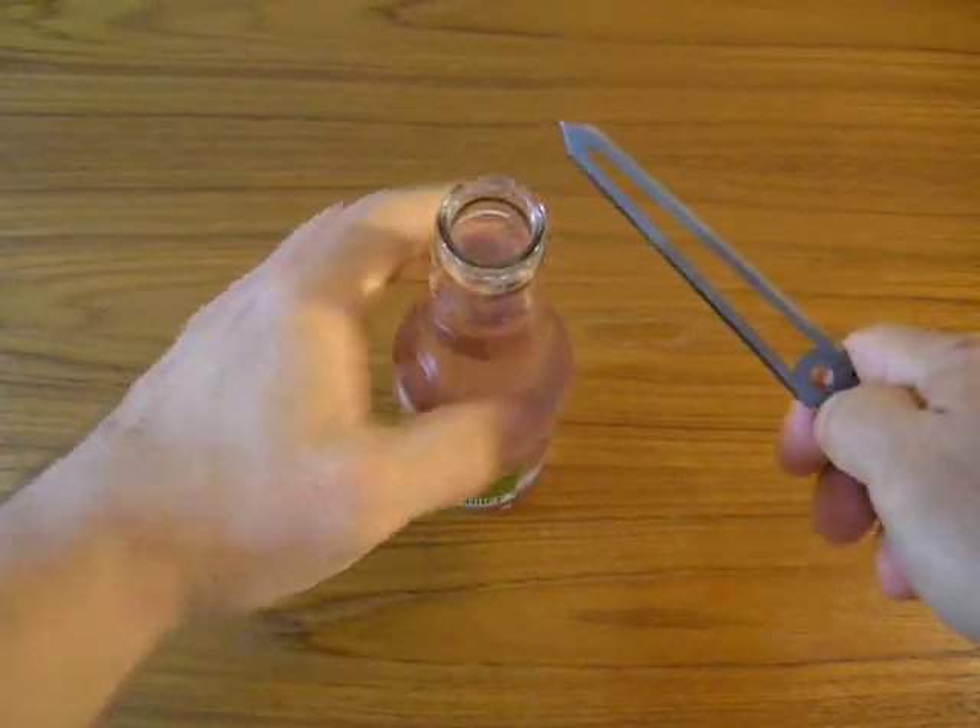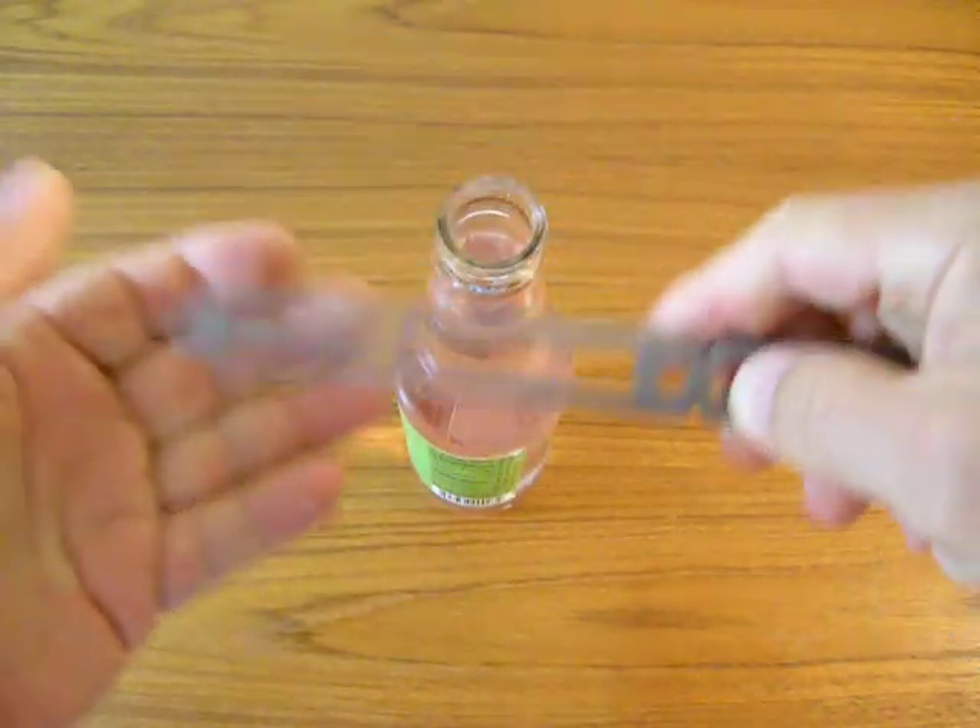Wow, that was pretty easy. Ha ha ha ha ha. It pops!